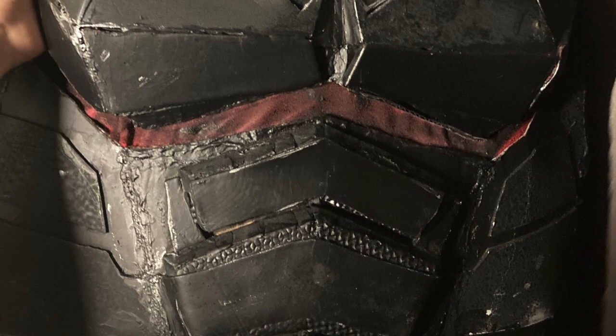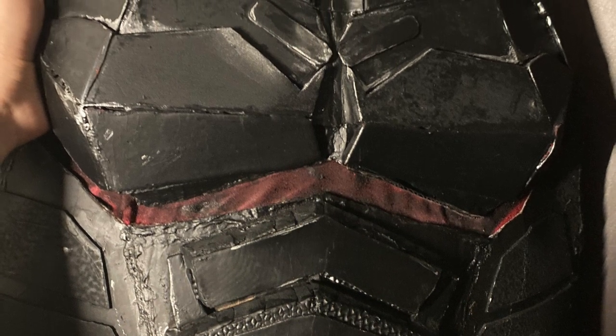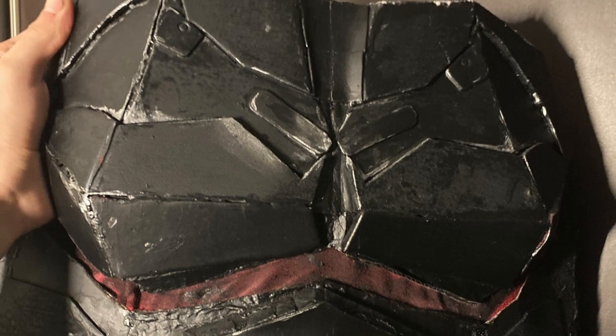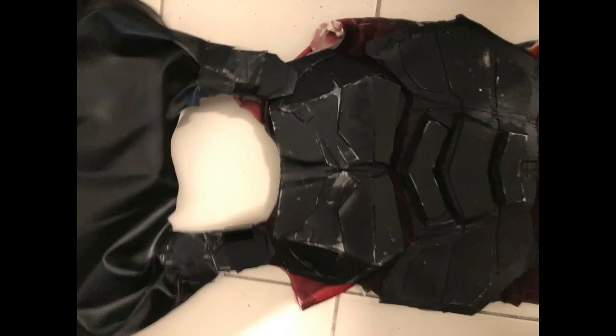For the torso I added some silver weathering — I painted some of the edges silver so that the suit gives the appeal that it's been used quite a lot of time, and I think that gives it a really cool effect. I also forgot to mention that to the cape I added some velcro to the shoulder straps that are attached to the cape, so it was easier to put on.